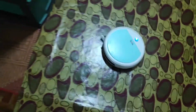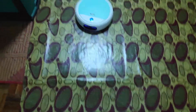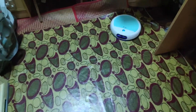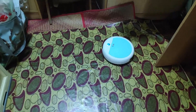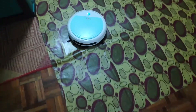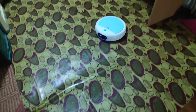So here is the vacuum robot in action. Now it cannot go past this obstacle, as you can see — even though it's just a few inches, the roller isn't strong enough. But it is fast enough to go around it.